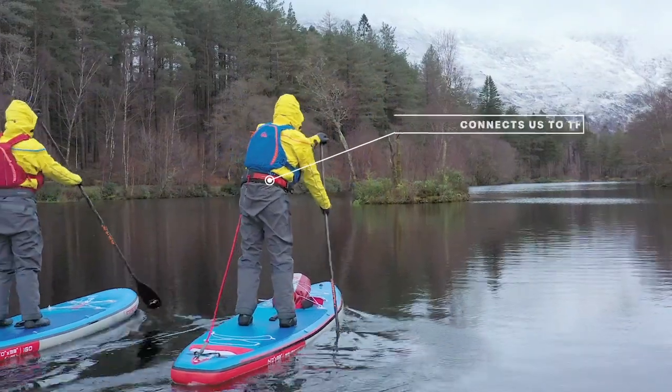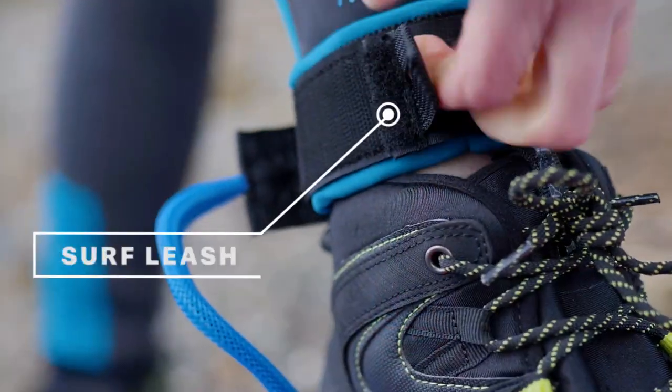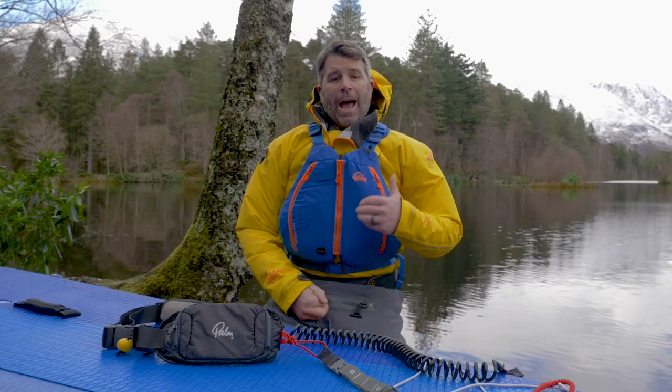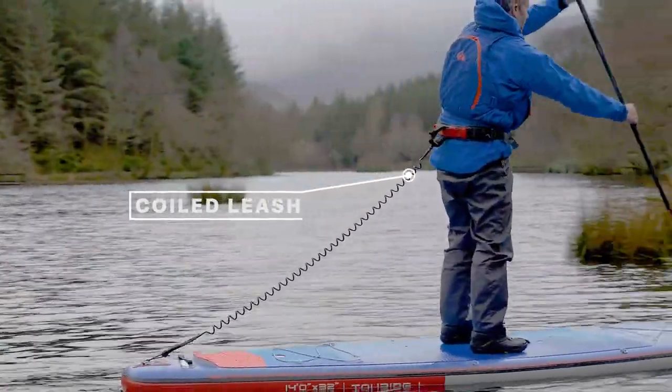Leashes are an integral part of a stand-up paddleboarder's safety kit. They keep us connected to the board when it might be windy and we want to stay attached to our craft. Traditionally, leashes have come from surfing and they've been connected to our ankle or our knee. As time has progressed, we've started to use coiled leashes which keep the leash out of the water, connected from the board to the paddler.